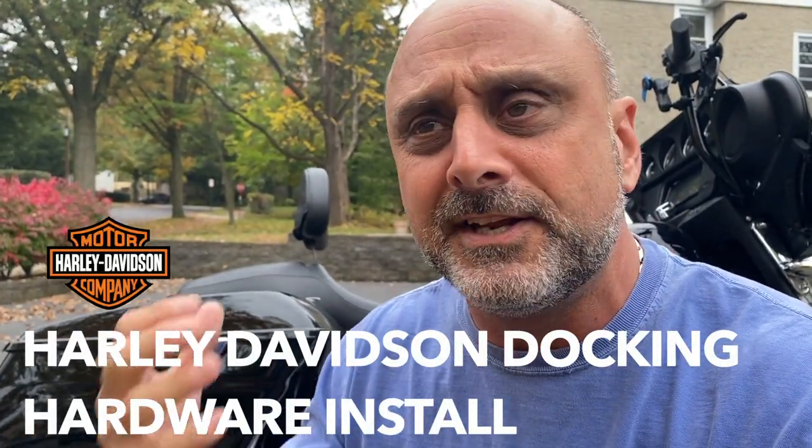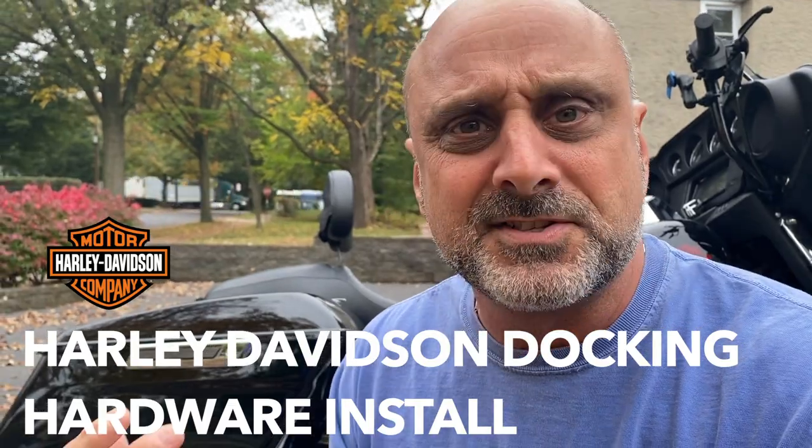For all that, I need a docking system. I checked the Harley docking system online, found out the price, and looked for alternatives. I was able to pick up a nice, hopefully good and useful alternative on Amazon — linked in the description — at a third of the price. I'm going to be installing it right now, checking the quality, the finish, and the install. Hopefully you find this interesting and useful.